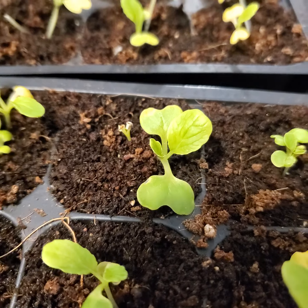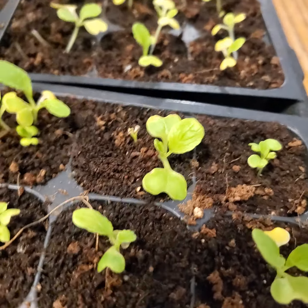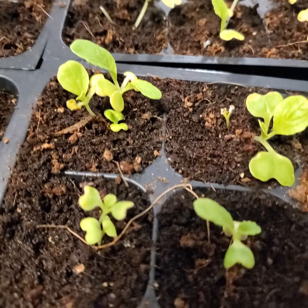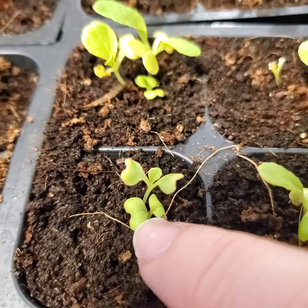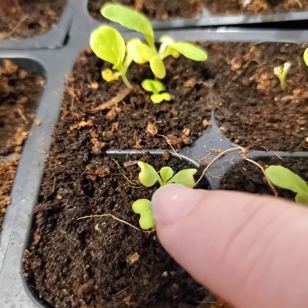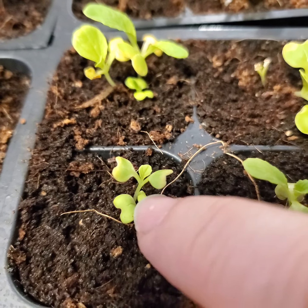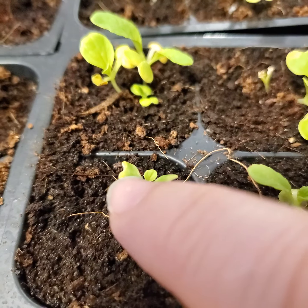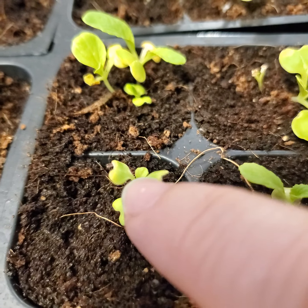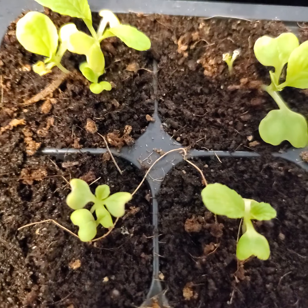Let's talk a little bit about true leaves. When you first seed start, these are just the cotyledons that open up to give the plant energy to be able to establish a root system. When you start using up the energy on the cotyledons, what ends up happening is that true leaves start to form.